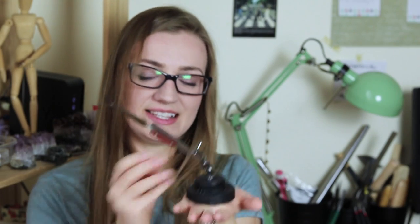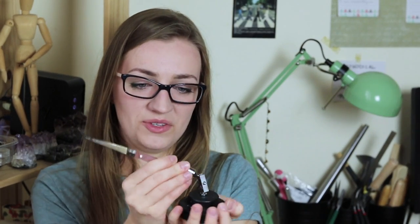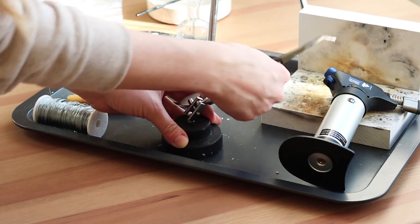Something you might want to get sooner rather than later is a third hand. It might seem unnecessary but it will really make your life much easier. You attach your tweezers to it and it holds everything in one place — it works like your third hand. If you have any tricky bits you want to keep together while soldering, also get a wire. The wire will keep everything in place. Just remember to remove it before you put your piece in pickling solution.